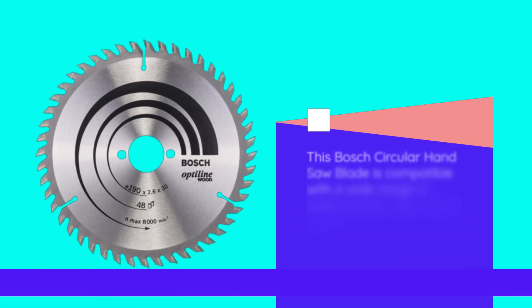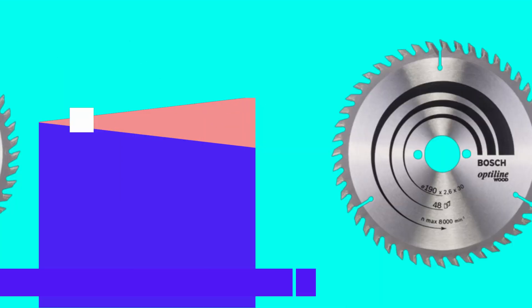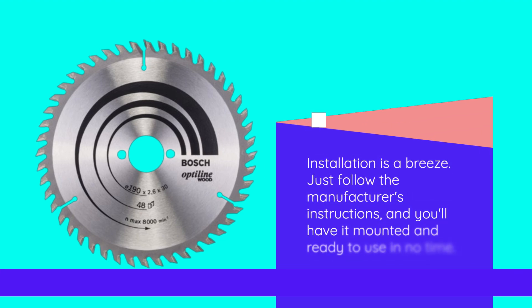This Bosch circular hand saw blade is compatible with a wide range of hand circular saws, and it can be used with or without reducing rings to adapt to different sizes. Installation is a breeze — just follow the manufacturer's instructions, and you'll have it mounted and ready to use in no time.